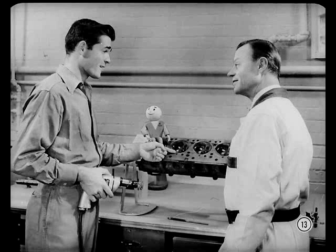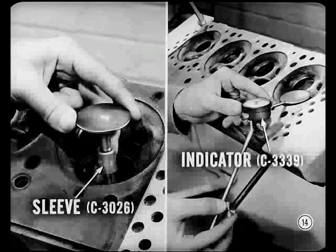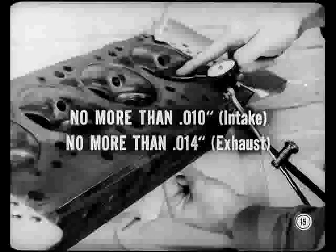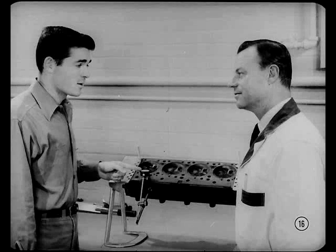Let's see how much wear there is in the guides. Install this sleeve over the stem, then install the valve in the head. Mount the dial indicator on the cylinder head so the plunger rests on the edge of the valve head. Gently move the valve head toward and away from the indicator. Total indicator movement should not exceed ten thousandths on intake valves or fourteen thousandths on exhaust valves. Guide wear is under the service limits.